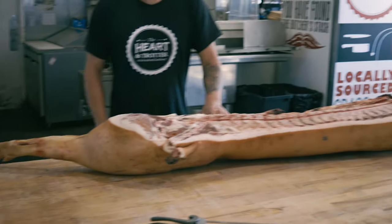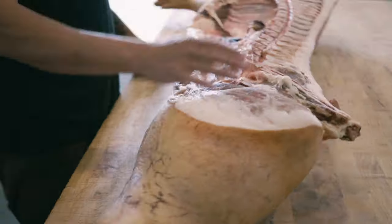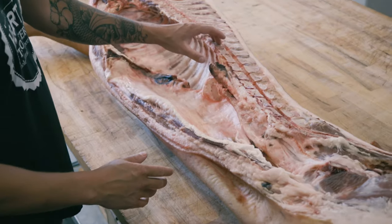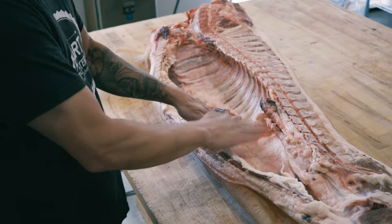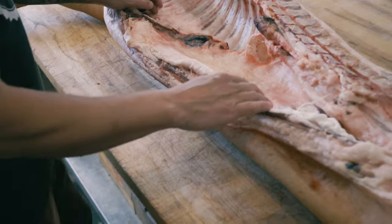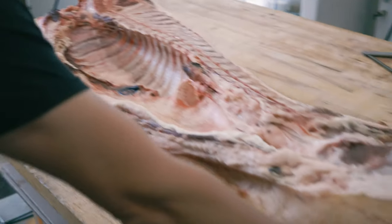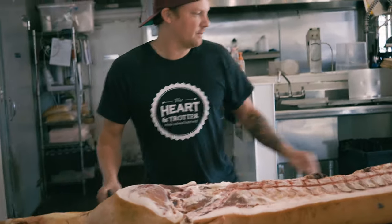That's James — he's going to help us butcher this thing. I'm literally looking at half a carcass and have no idea how to divide it. James explains the anatomy: you have the fresh ham, the top sirloin area, the tenderloin which lays right underneath the spine, the kidney fat on the belly, the loin section, the shoulder section which is the pork butt and picnic, then the ham hocks and the trotters.